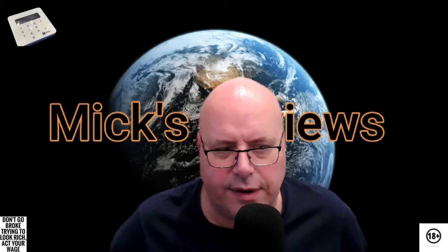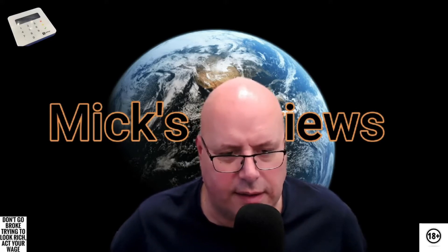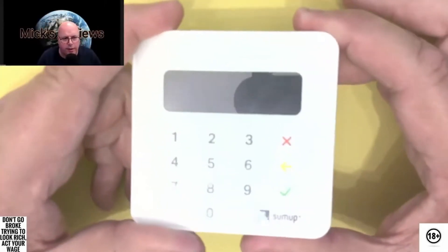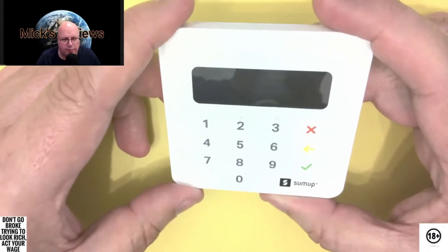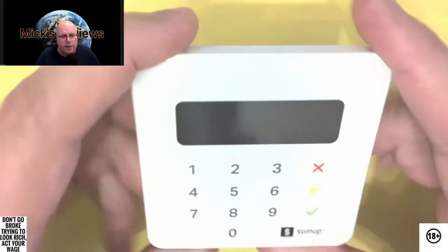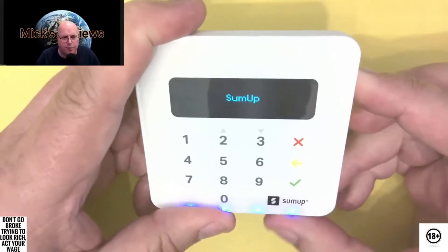It's just a simple little thing that you have to do. I'll just point my camera down to the device and we'll have a little look at that, and then I'll let you get on with your day. We need to reset the Bluetooth — that's what we need to do. We need to press the button on the side and reset the Bluetooth on the device, and then it will reconnect back to your phone.